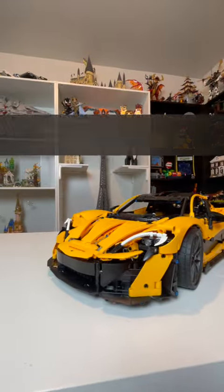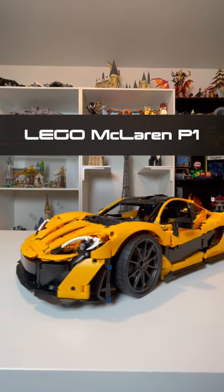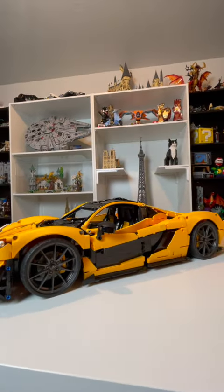You never turn your back on family. Alright, so clearly this build has got me feeling real fast and furious, and we're just gonna go with it for today. This is the brand new LEGO Technic McLaren P1 that's gonna be releasing on August 1st, and these are my thoughts on the set.